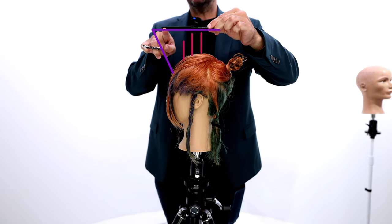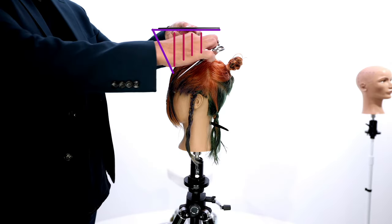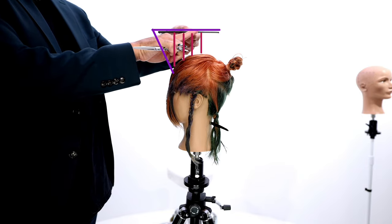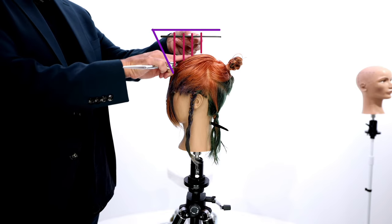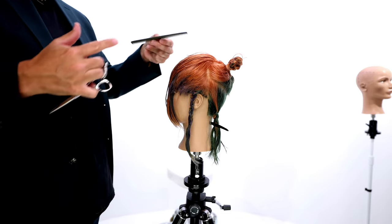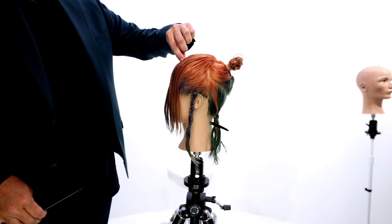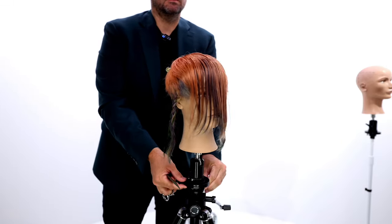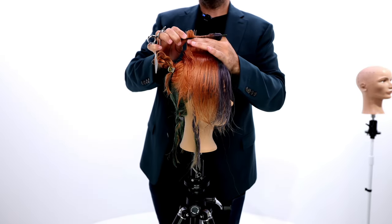Once I'm coming out here, it's going to build length in the front of the head shape. When you have a line here, the shortest point is at the apex — this is the shortest point to the comb. Everything that happens past that apex is curving down, so the hair is getting longer towards the fringe, which means I'll get a little bit longer fringe area. I'm going to work horizontal sections all the way through the head shape, working interior to exterior.